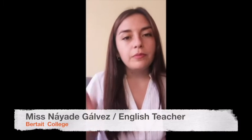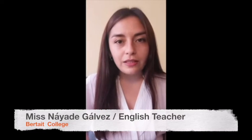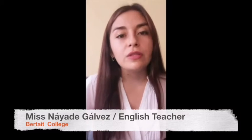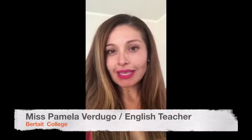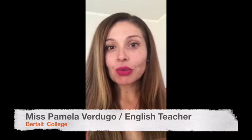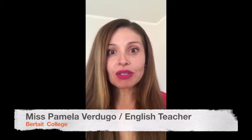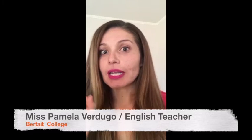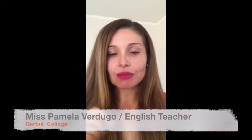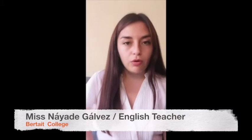Hello Birdtype community! Miss Pamela and I are here again to give you a gift idea for your mom on Mother's Day. We will celebrate Mother's Day on May 9th, which is really soon. That is why we want to give you an idea that is very simple and will help you to practice your English. The idea is that you create an acrostic poem.